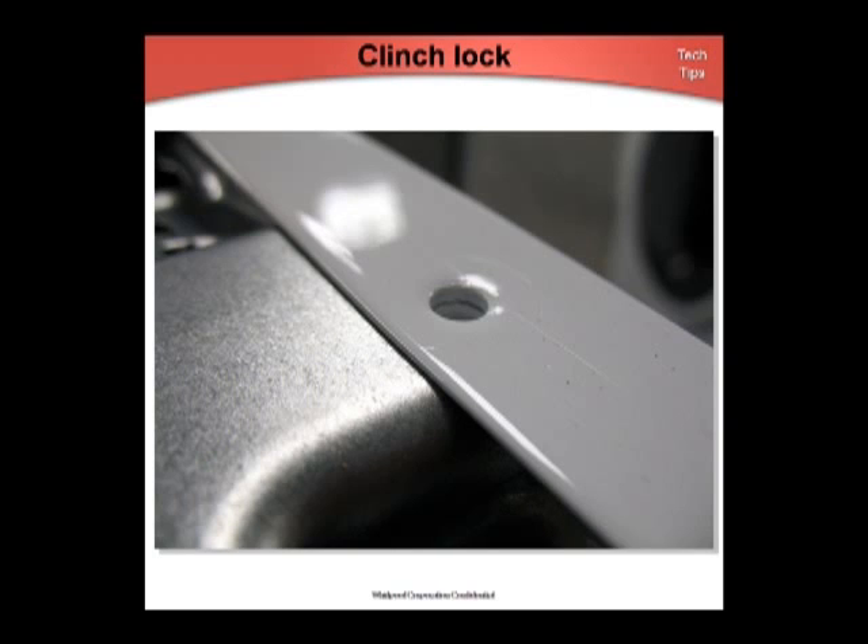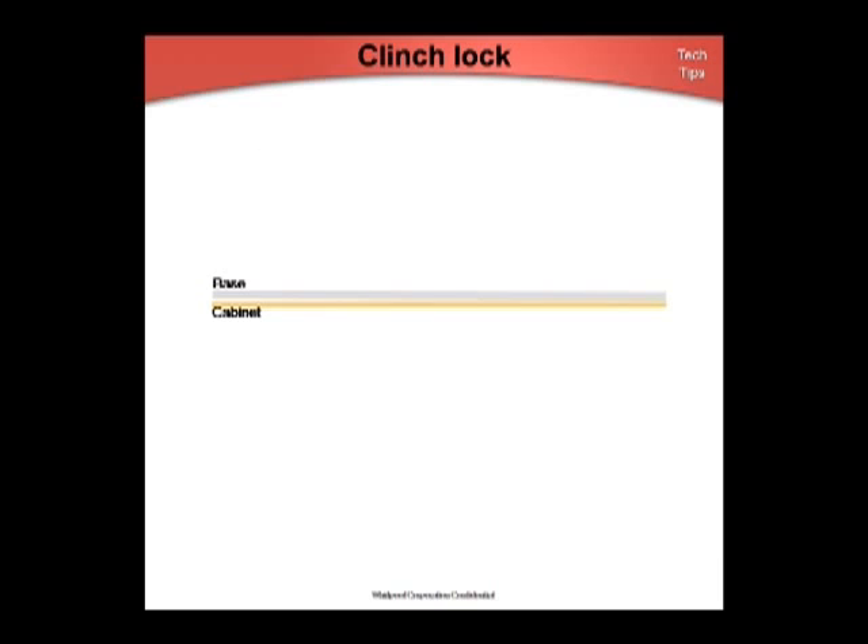This is a picture of a clinch lock — you're looking at the base of a Duet set upside down. By the way, these units should never be positioned upside down, even with the shipping bolts still in place, as the springs can dislodge from the side panel or the tub. The clinch lock is used in the manufacturing process to secure two pieces of metal: the cabinet flange and the base.